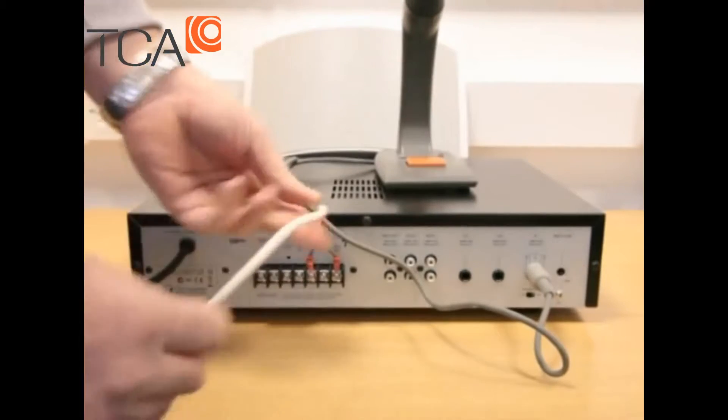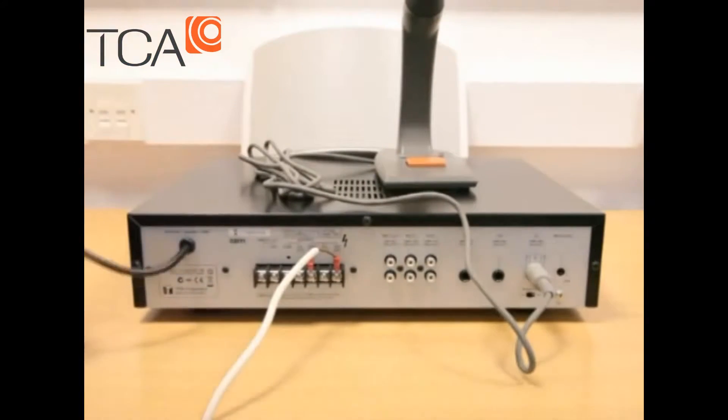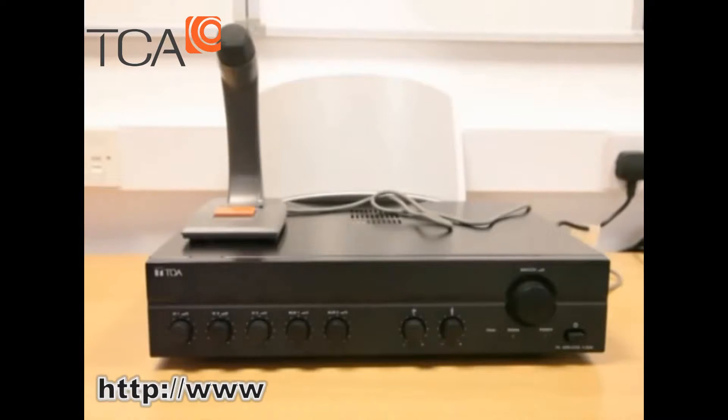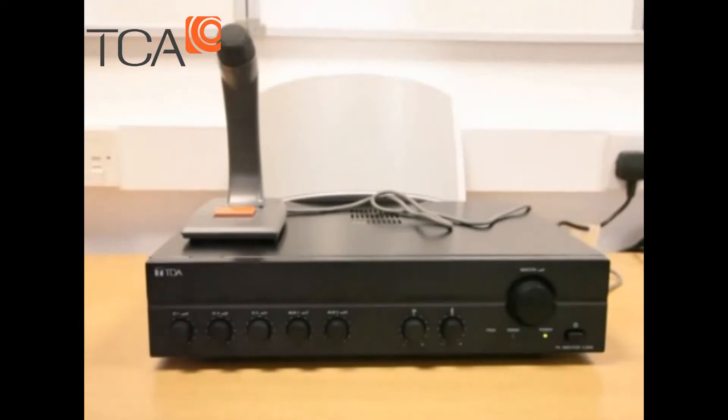So we've got our speakers connected and our microphone connected. The only other thing we need to do now is connect to the mains. We're now ready to power up the amplifier and get it working. The first step is to turn on the power on the bottom right panel — the green light comes on.